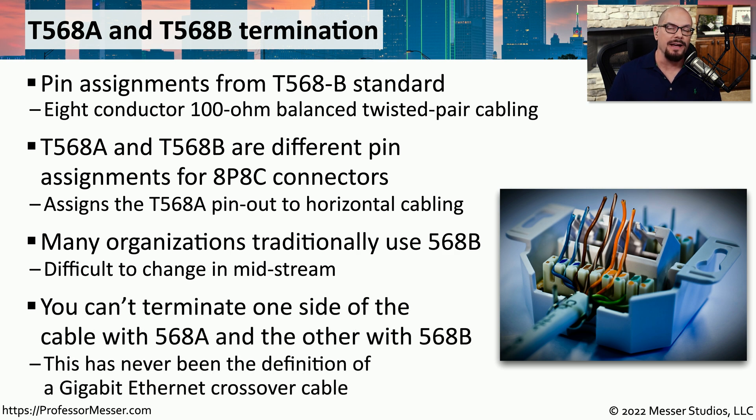As a quick fact check, you may find in other training materials that they define an ethernet crossover cable as a 568A color scheme on one side and a 568B color scheme on the other side. In a future video on crossover cables, we'll visually show you how that clearly is not the pinout for a gigabit ethernet crossover cable. The 568A and 568B standards only specify colors and are not associated with ethernet crossover cables. If you want to know how an ethernet crossover cable is designed, you'll need to look at the IEEE standards.